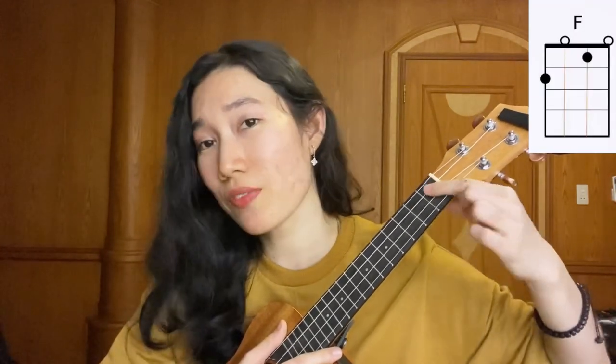And then we're going to play F chord. Index finger, place it on the 1st fret, 2nd string. Middle finger on the 2nd fret, 4th string.